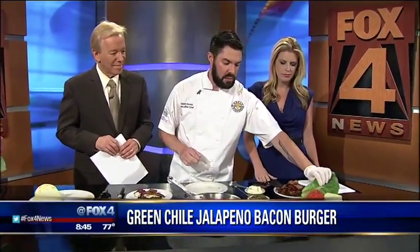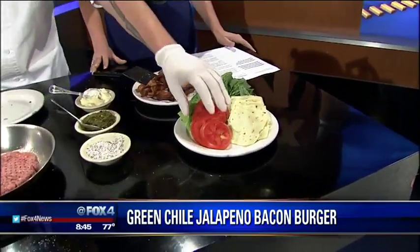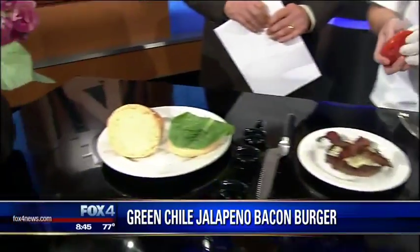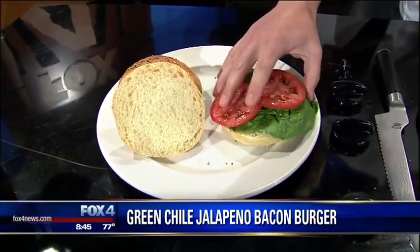We start this burger out with a little bit of mayonnaise on the bottom. A lot of people like ketchup or mustard, but with this burger there are so many flavors with those chilies, we just stick to the mayonnaise. Then a little lettuce, tomato, whatever your favorite accoutrement is. We sell a lot of burgers — breakfast, lunch, dinner, brunch — all the time we're selling burgers.